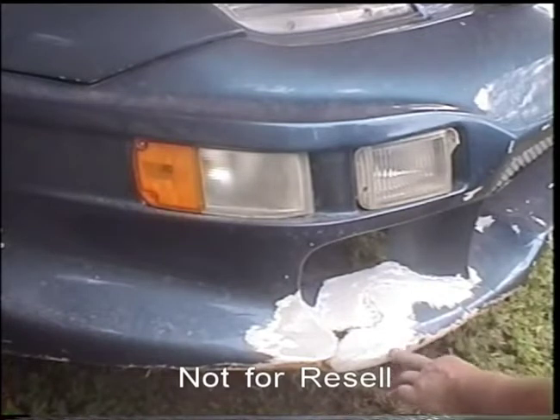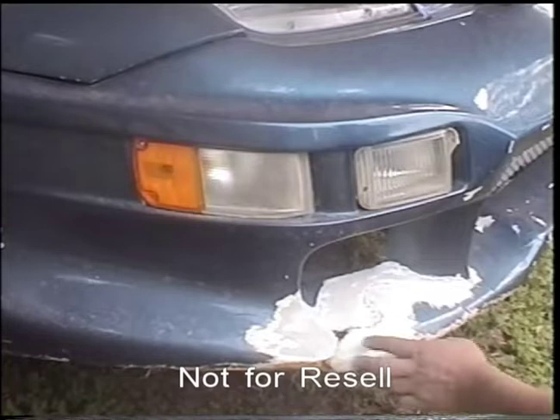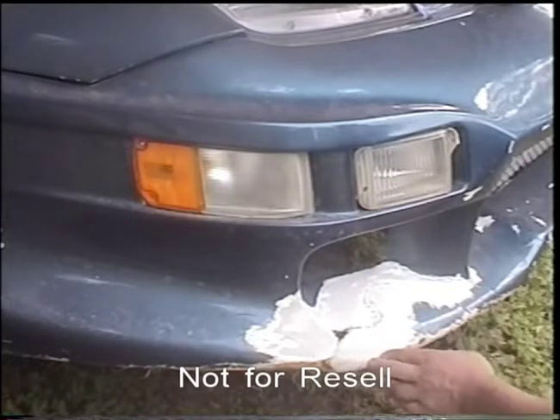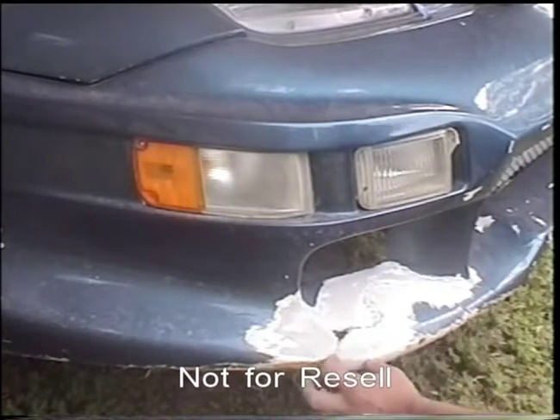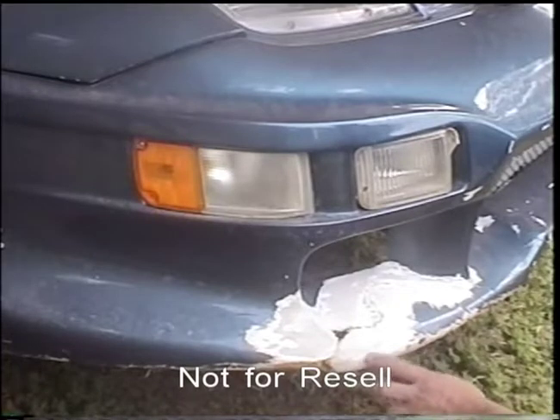You may even run into some places where it's been bondoed before. This little spot right here has been bondoed. Some of that's got to come out because it's too close to my crack. But back over here you could probably leave it alone. But all this bondo has got to be ground back.